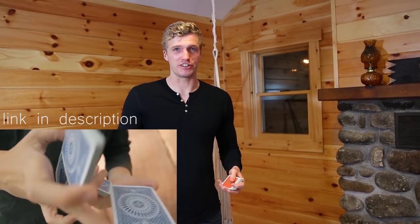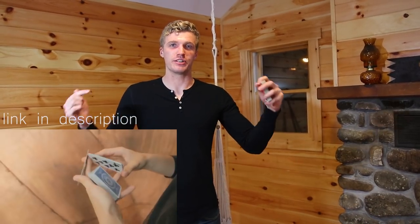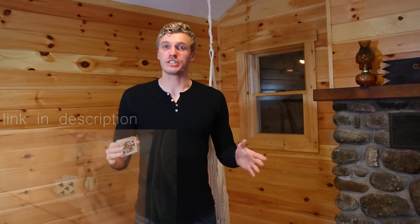The tutorial for Phased is on Tobias Levin's personal YouTube channel, not the Dealersgrip channel, so the link to that will be in the description below. While this is a hard move, I highly suggest learning it — I really think it is the best two-handed cut ever.